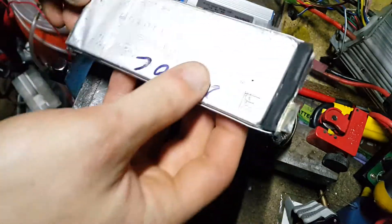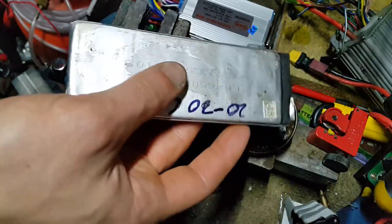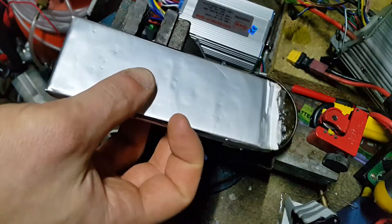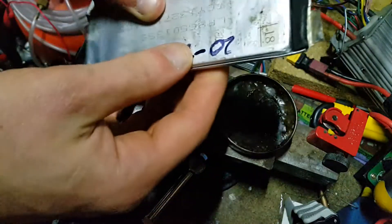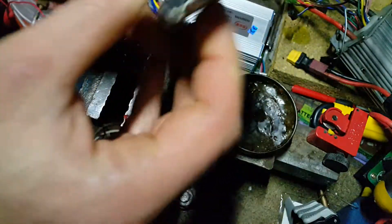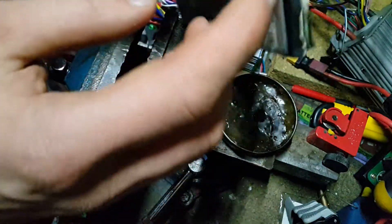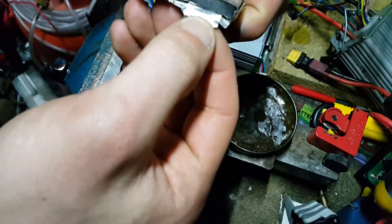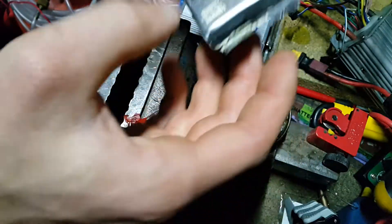I've had an issue where I've got loads of these cells which I took out of faulty lipo batteries, and they've been practically useless to me because I haven't been able to solder to the tab. This tab here is made of aluminium — the positive tabs are aluminium — and with normal flux you cannot solder to them at all.